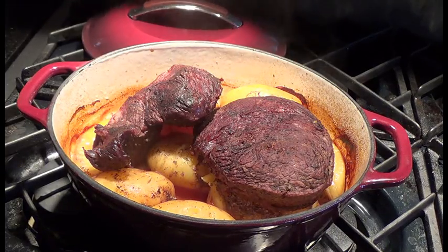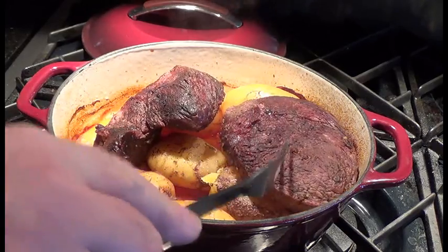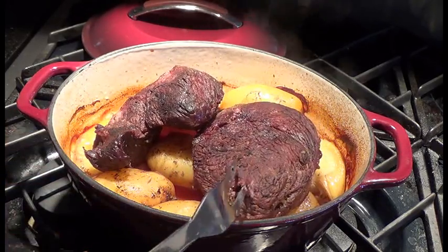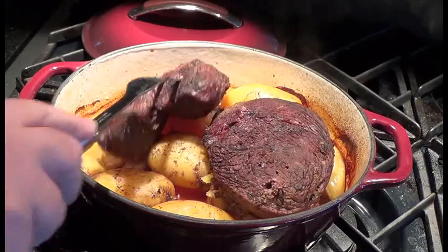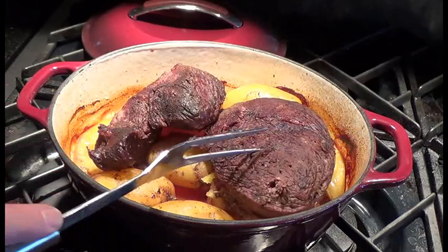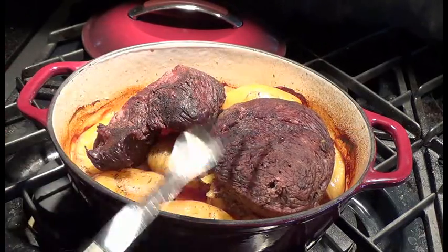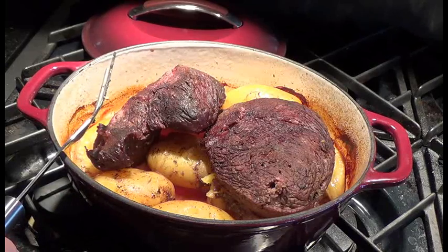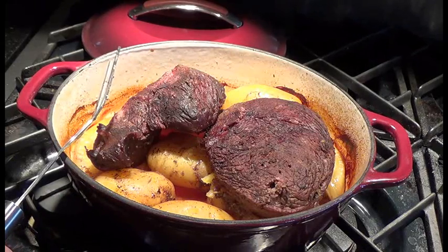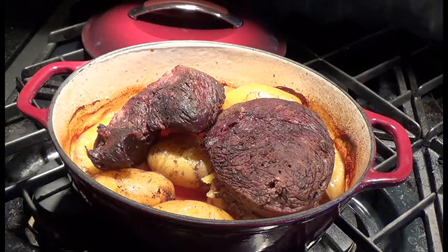Using the meat fork to test it — yeah, it's just at that nice falling-apart stage. I could probably pick it apart with the fork right now. So it's just time to get it on a board, cut some up, and serve it up with some potatoes and some carrots. And there you've got a nice pot roast dinner. That's how I make dutch oven pot roast — I hope you give this a shot some time. Thanks for watching, I'll see you again.